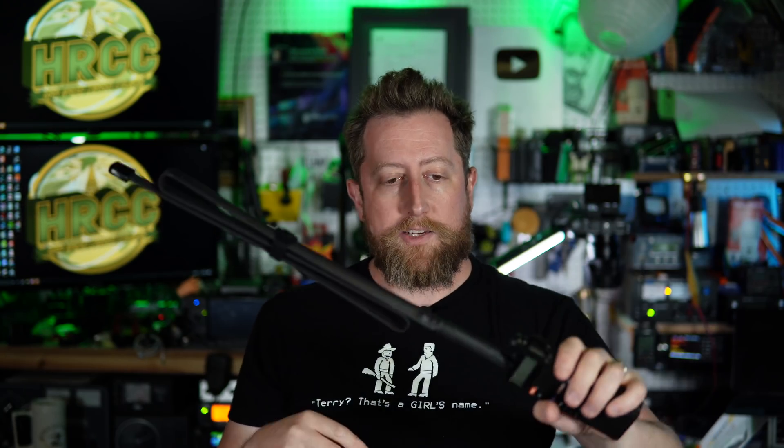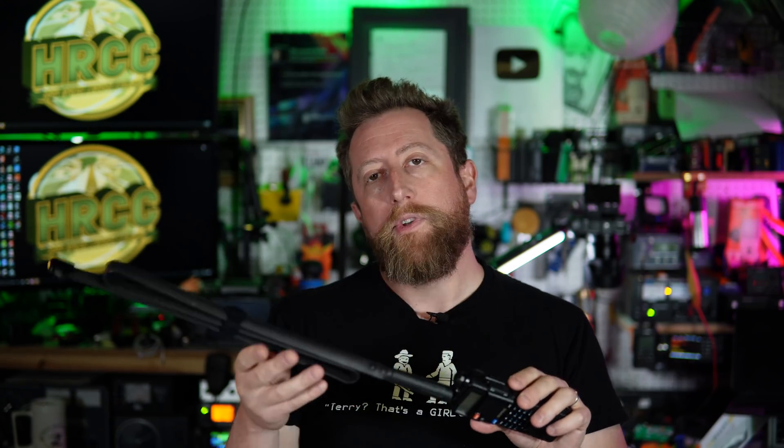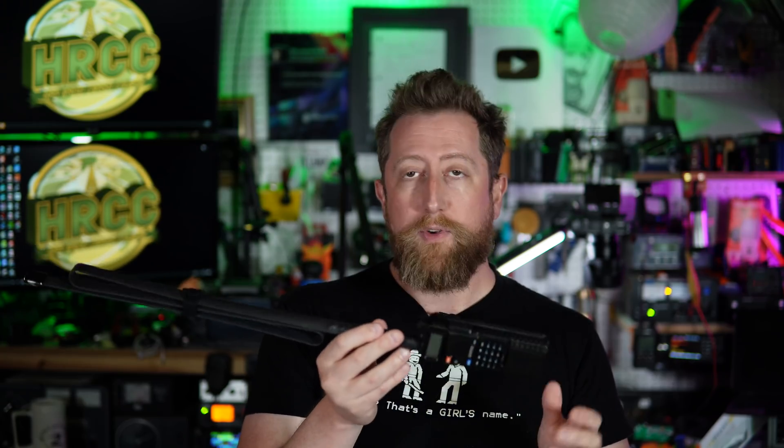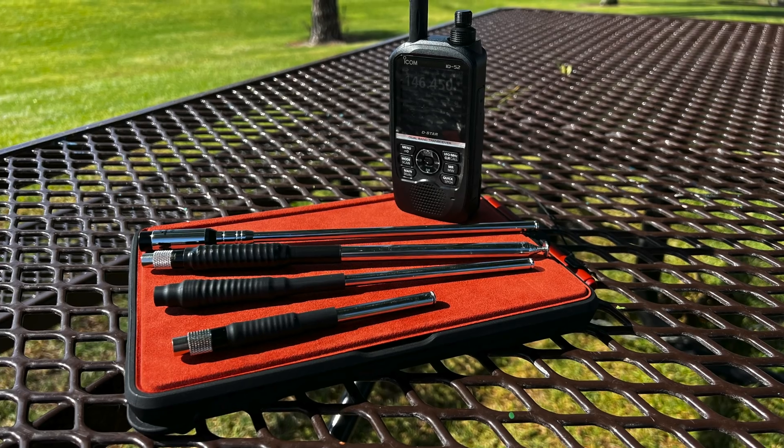An important note: if you walk around with a large antenna on your radio, you're putting a lot of strain on the SMA connection. SMA connectors aren't built for shear force. If you crank it sideways, you can absolutely damage the SMA connection and potentially the PCB it's riding on — at which point you basically need a replacement radio. On a cheap Baofeng that may not matter much, but on something like an ID-52, which is considerably more expensive, stick with an unobtrusive antenna and deploy the right one when you need it.